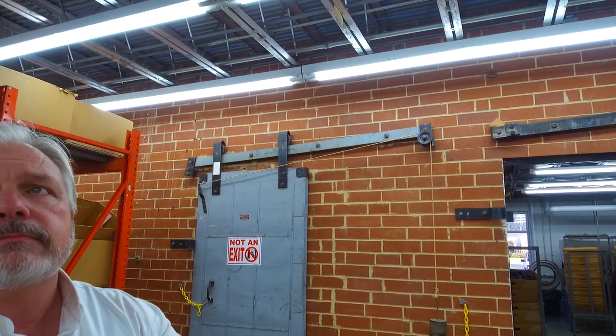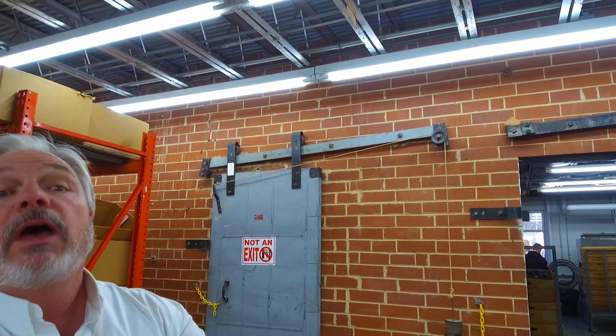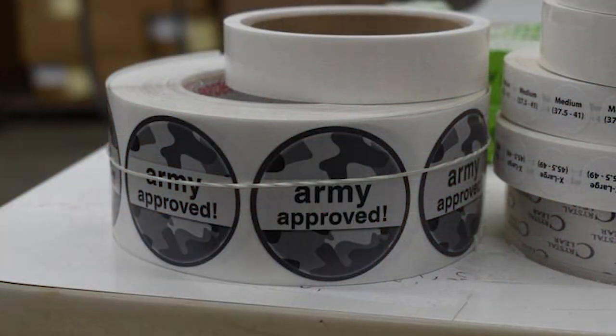We actually guarantee our socks to give you no blisters. If they do, we will absolutely refund your money and get you some socks that work for you. Occasionally that happens, but not very often, and usually it's a missizing issue — they're not wearing the proper size — or some folks have medical conditions that we have to consider too.